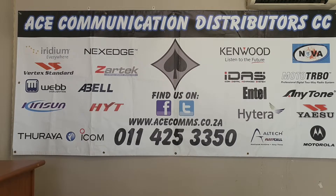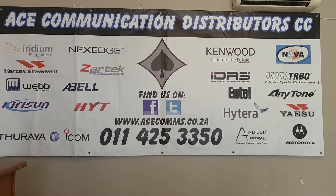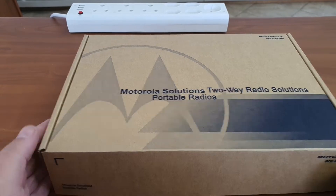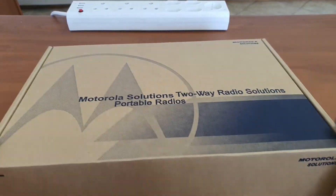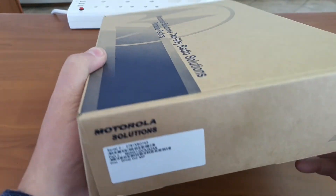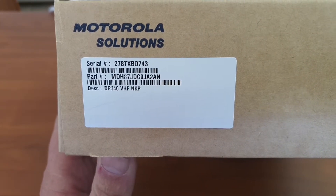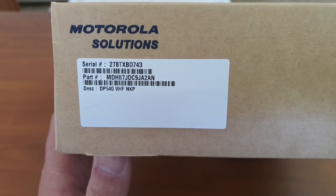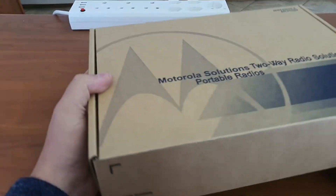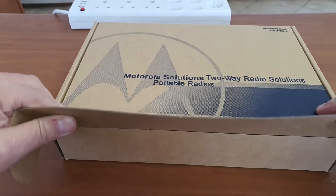Welcome to the Acer channel. We will review some of the stuff that we have on sale today. We will be having a look at a Motorola product — it's a new product. I understand it's just been launched in South Africa. It is the DP 540 VHF radio. It comes in a big box, as you can see, so let's have a look and see what we have inside.